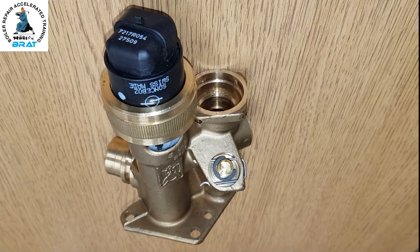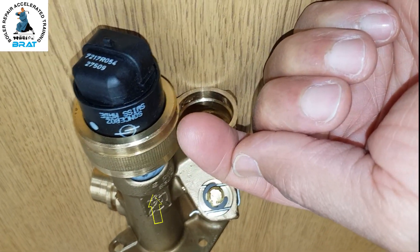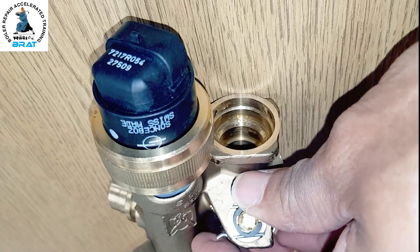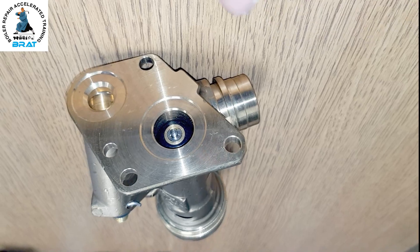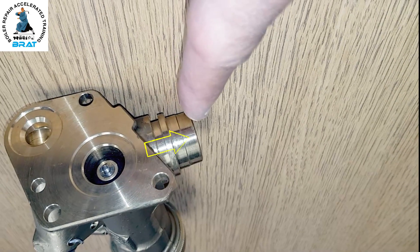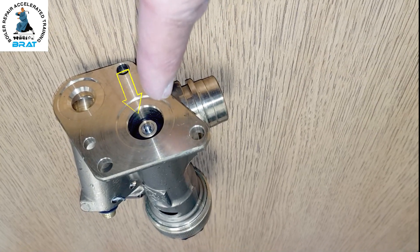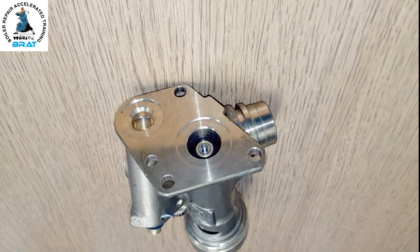In hot water mode, the motor pulls this way — it closes off the return port for the heating, so that's closed off. The other end of the valve is then open, allowing flow to go the return way for the plate heat exchanger, across to the pump. That goes to the main heat exchanger, down the flow into the plate heat exchanger, and returns back — that's the circuit for hot water.